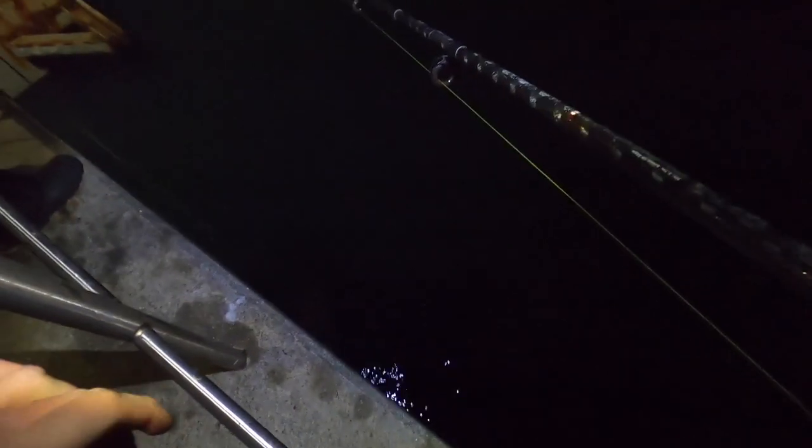A big male spider crab here, guys. We're gonna try and get it in the drop net. Beautiful — that's dinner! Nice one, cheers Mario, that's gonna be getting cooked up. Beautiful.